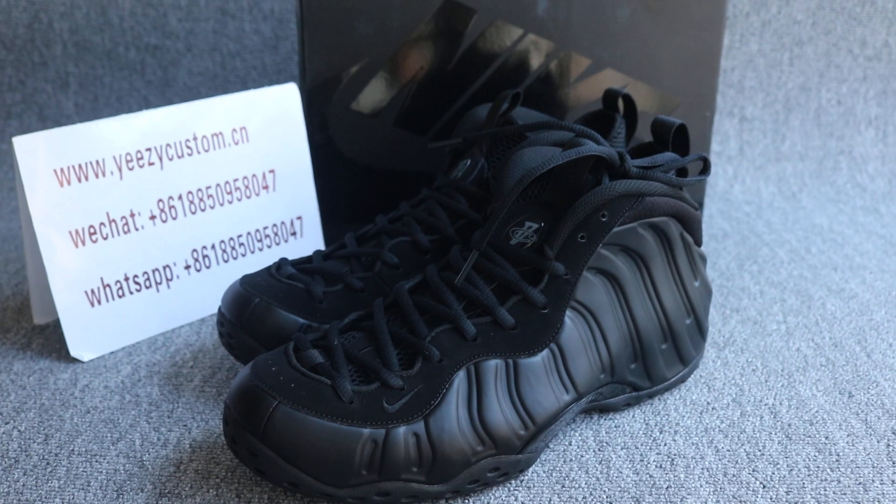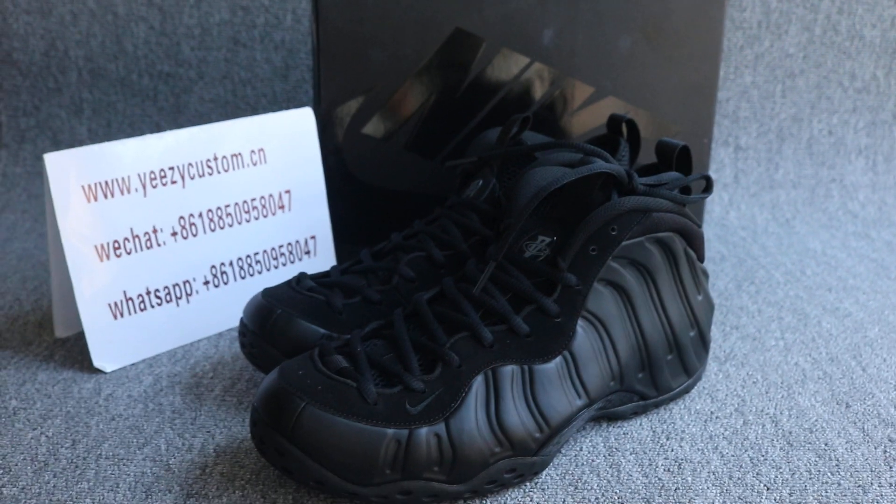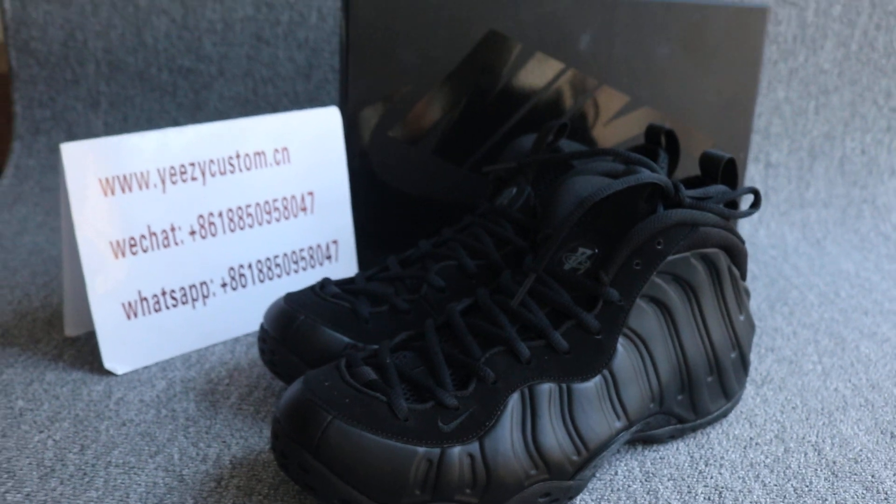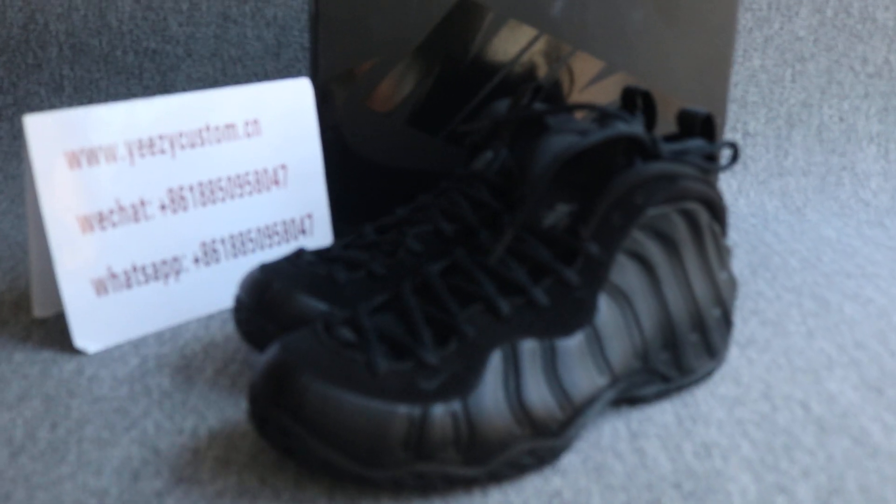So welcome to order if you like it. We always sell authentic shoes at wholesale price. Please keep me updated. See you next video. Bye.